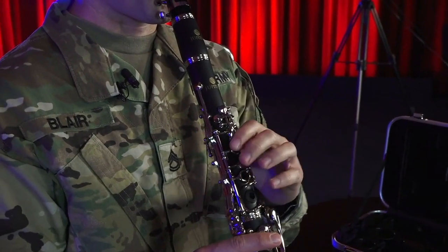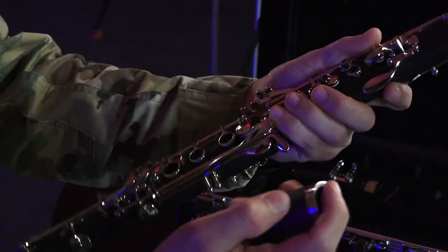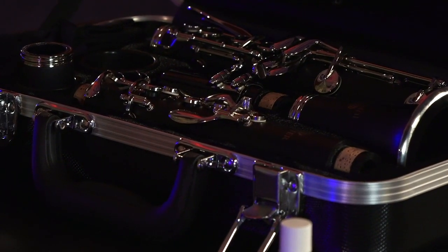Do you sometimes squeak on every other note? Or are you not sure how to put your clarinet together and line all the pieces up correctly? Don't worry, with just a few tips I can help you get started on the right track. So grab your instrument and get ready to follow along.